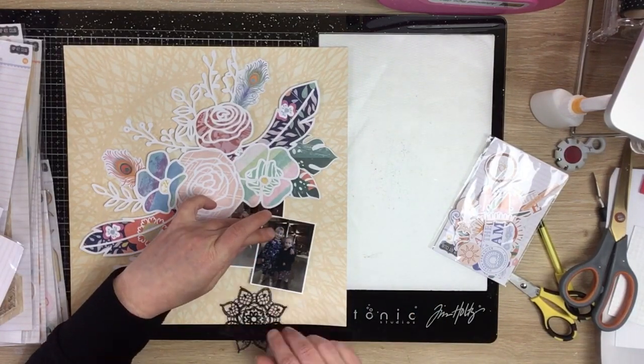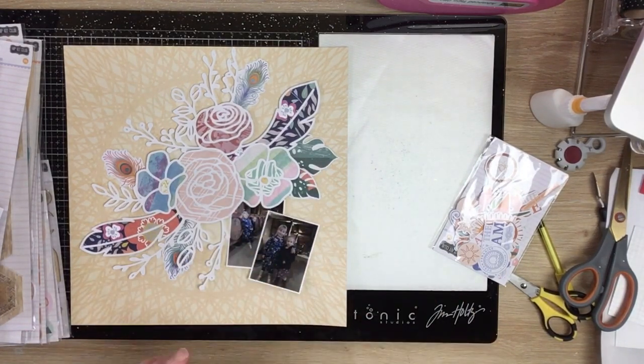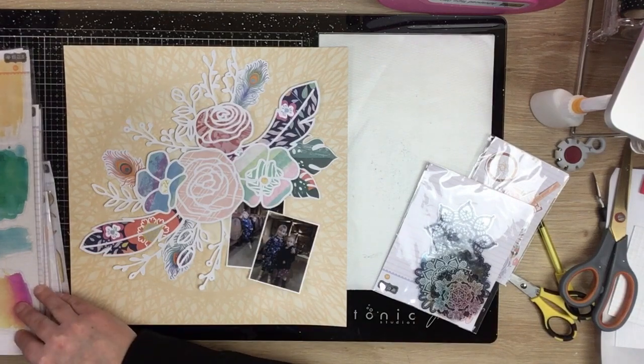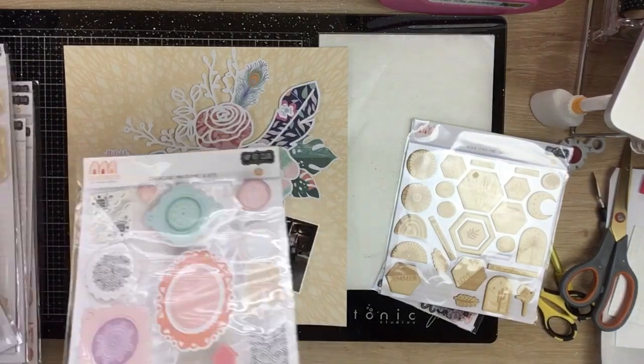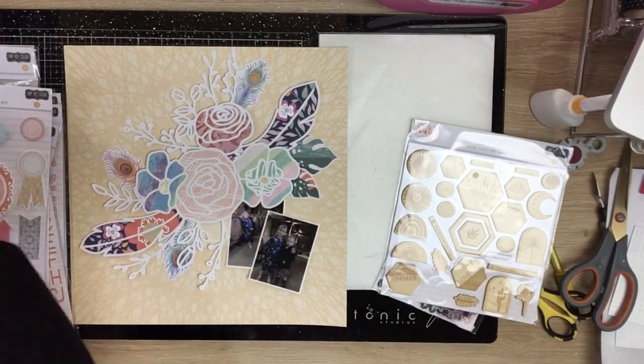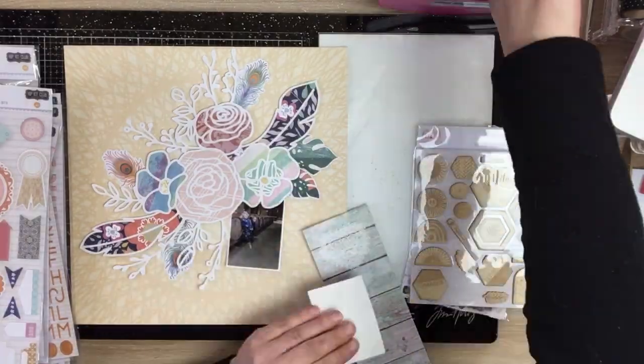Moving on from the die cuts - this is acetate, they're kind of like mandalas and doilies. I tried the blue one but it just kind of seems to take away from the rest of the page and that gorgeous cut file and my photos, so I decided to leave that off. There's some wood veneer there which I like the idea of because it's a very earthy kind of page.